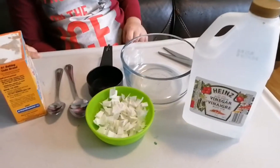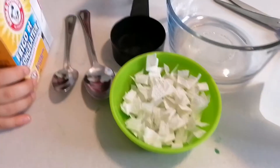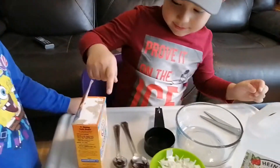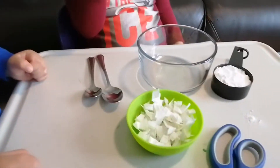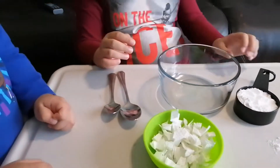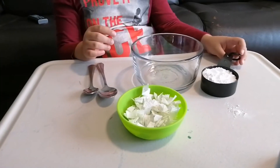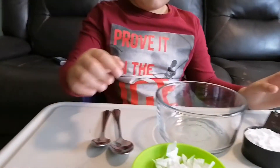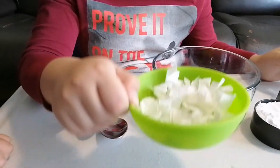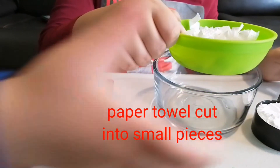So here's the vinegar, the paper towel cut into small pieces, and some baking soda. Okay, all ready! First, add the paper towel and baking soda into the bowl.